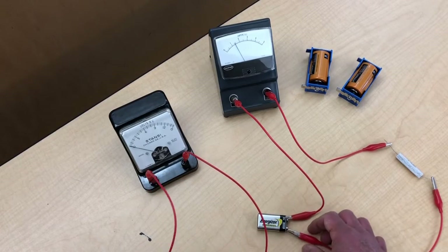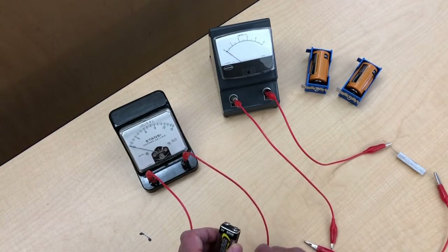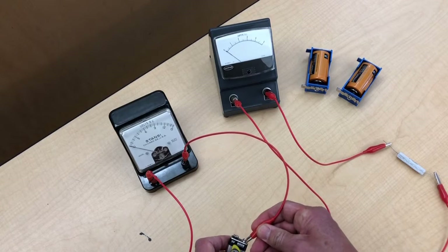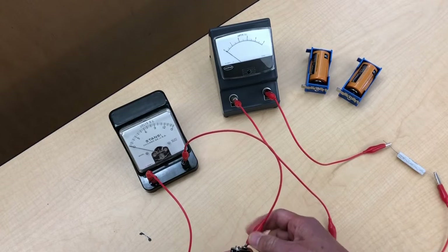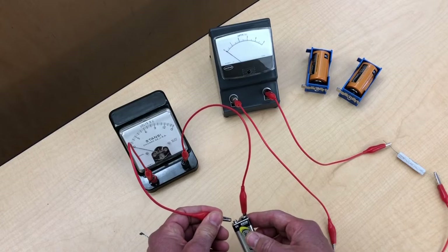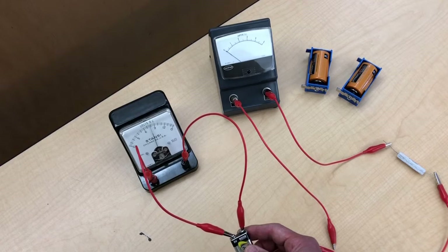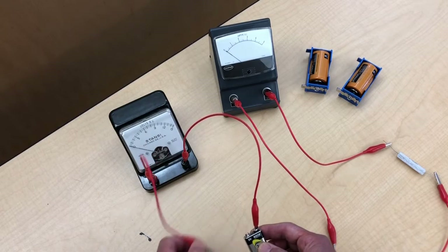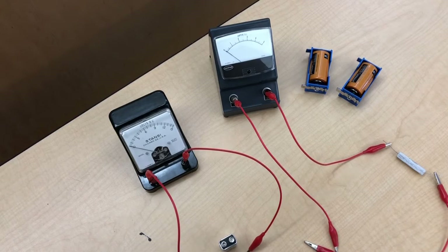Now let's quickly unhook the battery and try the open circuit voltage again. Maybe the battery has died, maybe it's super weak after that brief stint hooked up to the resistor. So we hook it up to the voltmeter again — this is the open circuit voltage, it's not supplying a current to anything — and yeah, it shoots right up there to again pushing 9 volts.